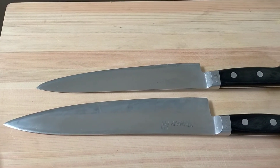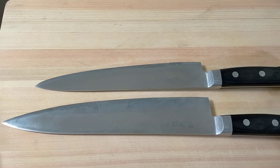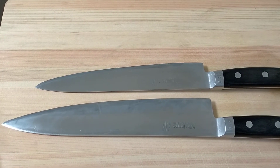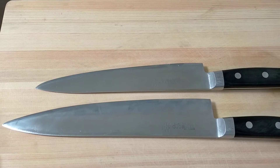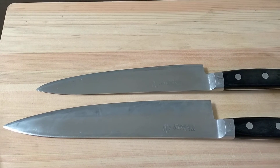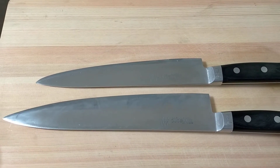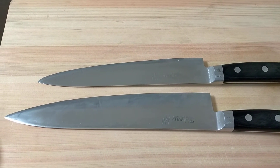This is Gyuto. Gyuto is an all-purpose knife — for cutting fruit, vegetable, meat, and fish. I'm using Misono 440. The lengths are 24 cm and 27 cm.